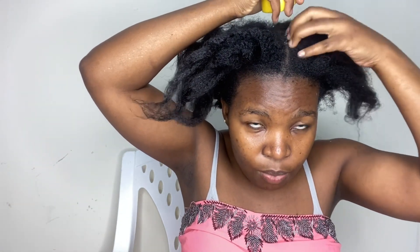It has worked for me for some years, and I've realized that when my hair grows to a certain stage I start getting dandruff. But this lemon treatment twice a month has really been helping me. So I'm going to apply it - I just squeeze the juice like this and then I'll be rubbing it on my scalp.